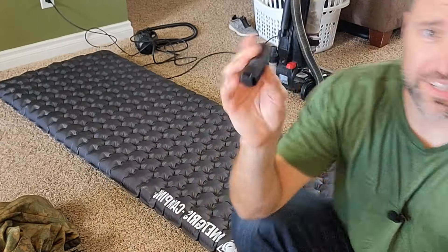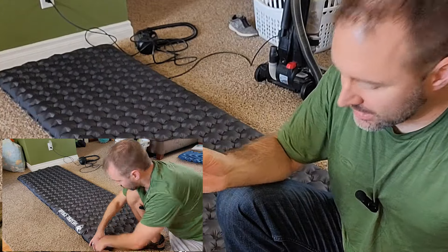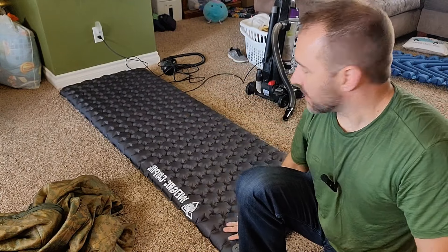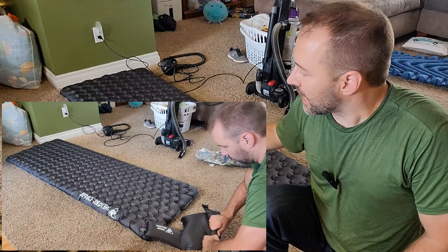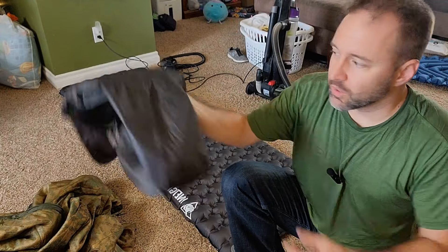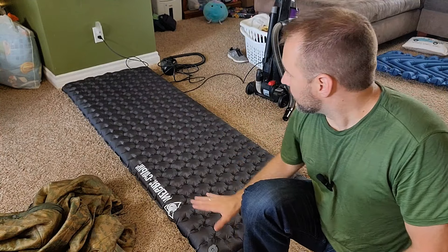To inflate this, I don't use my breath — I use the Flextail Zero pump. I'm not fully happy with it: on the One Tigris it gets the mat about 90% inflated. What I have to do is use the bag that comes with the Obsidian to fill it up for the final one to two bagfuls. This gets it to where you can sleep on it; without that, you're crushing the insulation and can't sleep on your side. So make sure to have the bag with you — the pump does 90% of the work, then just two bagfuls with the bag instead of 15-20. You don't want to breathe into it either, as condensation will cool off in the middle of the night and make you cold.